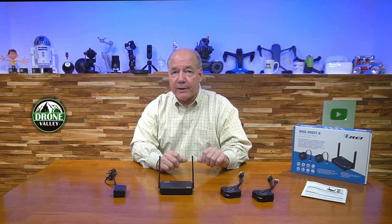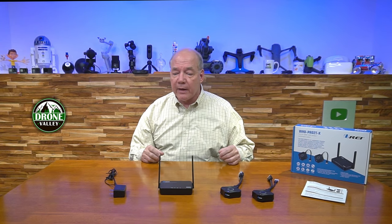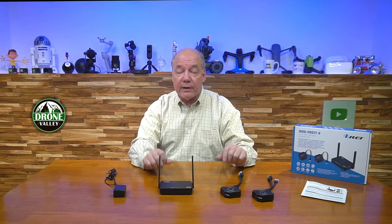The product will also accept signals from devices that can natively broadcast over a similar connection, so you don't even need the transmitters if you have a tablet, phone, or laptop that can use some of those modern transmission standards. As part of this review, I'll start with an unboxing to show you everything included with the kit, then take a closer look at the receiver unit and transmitter modules to show you all the available connections.